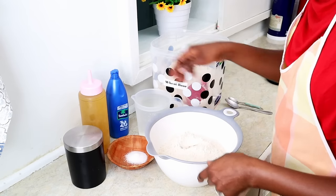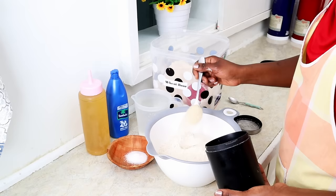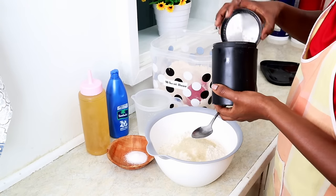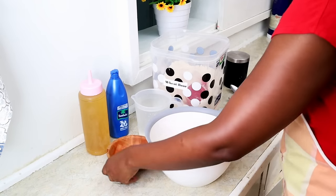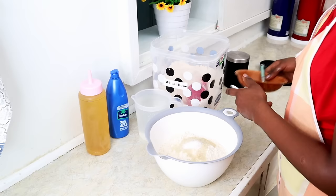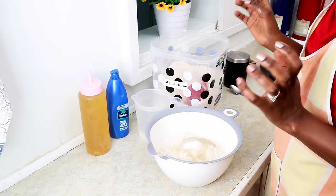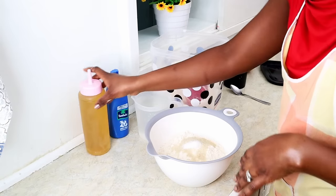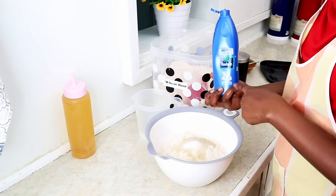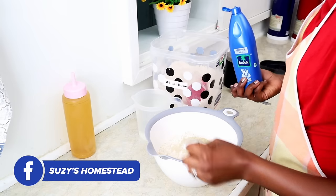Into these six cups of wheat flour I'm going to add four tablespoons of sugar. Sweetness or saltiness is up to you — it's up to you to decide how sweet or salty you want it to be. Then just about half a teaspoon of salt. Tip number two on why chapatis can get hard: we don't mix with oil. Once I found this out I was really amazed. This is the point at which I add my coconut oil — or vegetable oil if I don't have coconut oil.